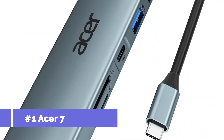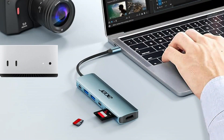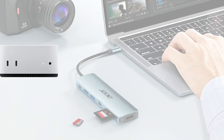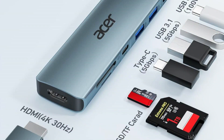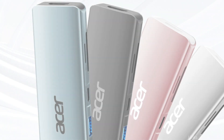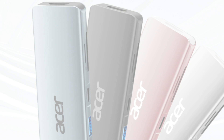At number one, we have Acer's 7-in-1 USB-C hub. With a variety of ports such as HDMI, USB 3.0, and SD card slots, the Acer 7-in-1 USB-C hub is a flexible option for anyone wishing to increase the connectivity of their Mac Mini. Its 4K HDMI output is a crucial feature that lets you connect your Mac Mini to high-definition TVs or displays for a better visual experience.